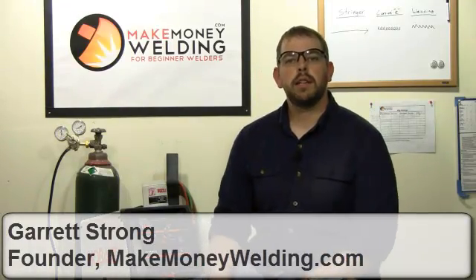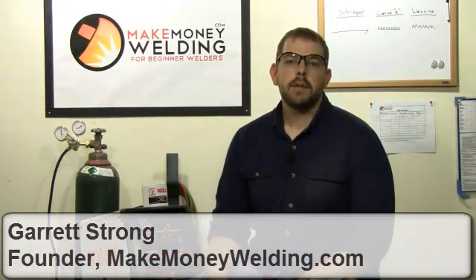Welcome back. My name is Garrett with MakeMoneyWelding.com and today I'm going to talk about what a wire welder is.